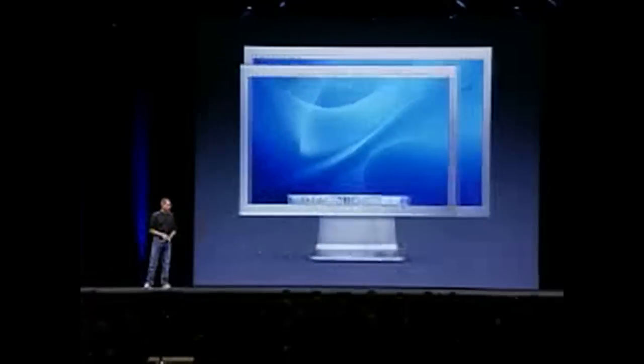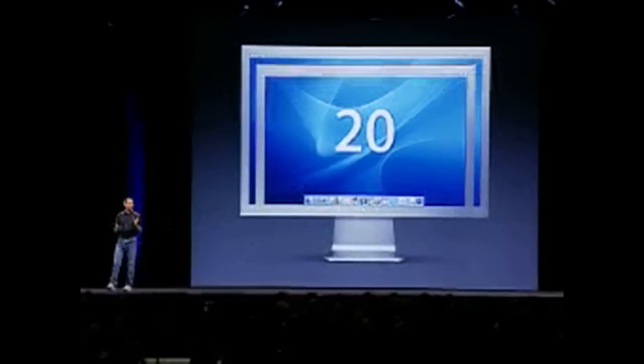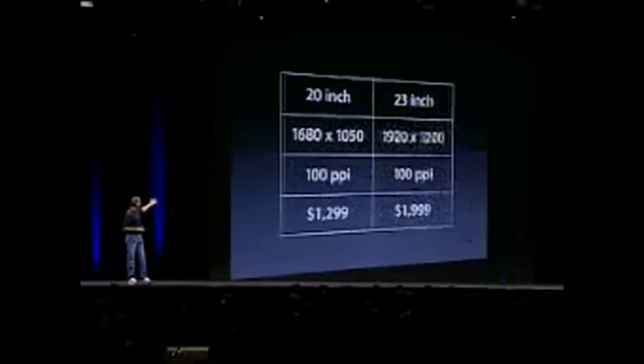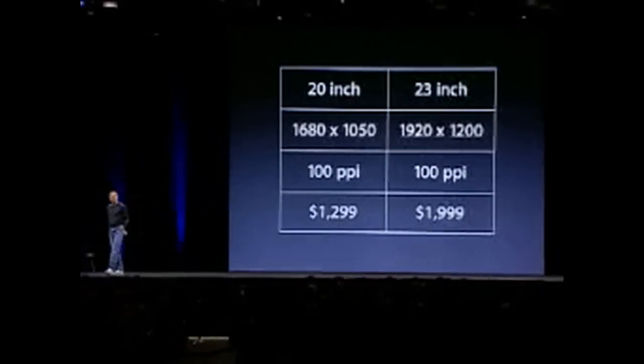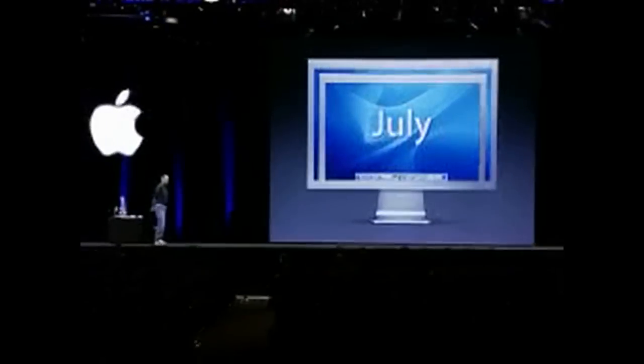These are phenomenal displays. And we have a younger brother to the 23 — we also have a 20-inch display. Same exact quality, same enclosure design. These are the two displays: the 20-inch and the 23. They're both at 100 pixels per inch. $1,299 for the 20-inch, $1,999 for the 23. They will both be available next month in July.